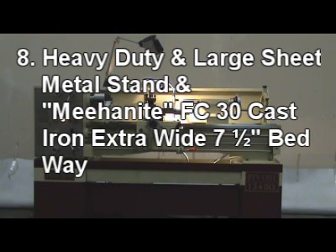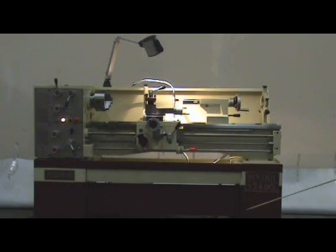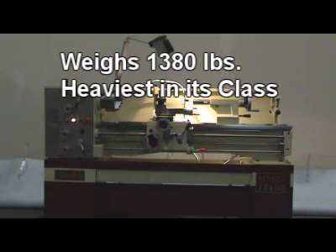8. Machine comes with a heavy duty and large sheet metal stand. 9. Meehanite FC30 cast iron extra wide 7 and a half inch bed ways, weighing 1,380 pounds — the heaviest in this class.